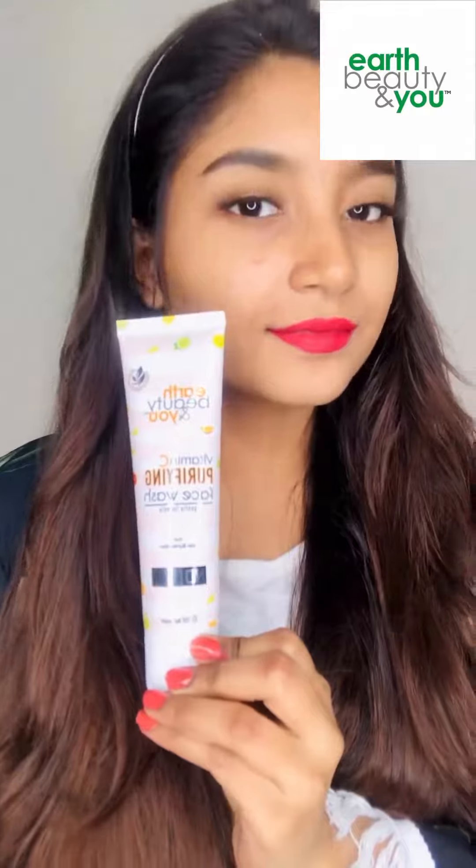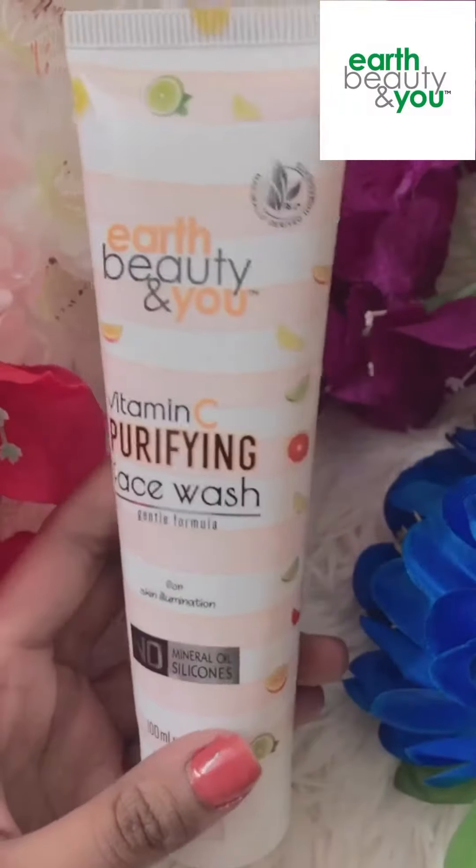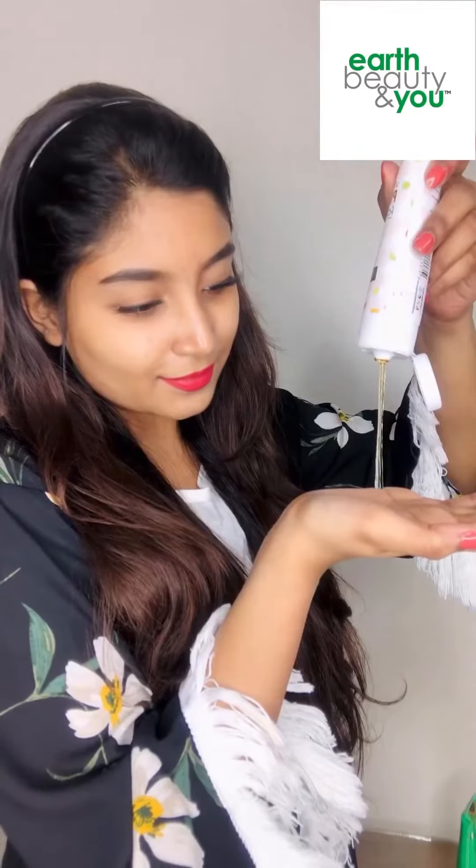Now, I applied the Vitamin C purifying face wash. This face wash is paraben-free and even silicon-free. I know that Vitamin C is brightening, and it is nice to help remove dullness from the skin — it is really brightening.